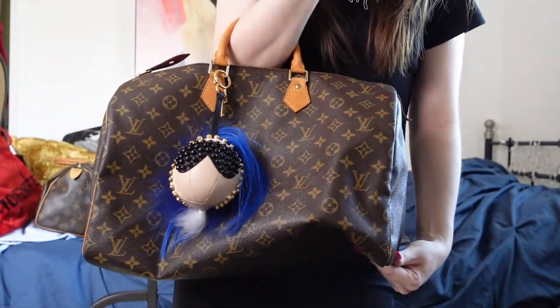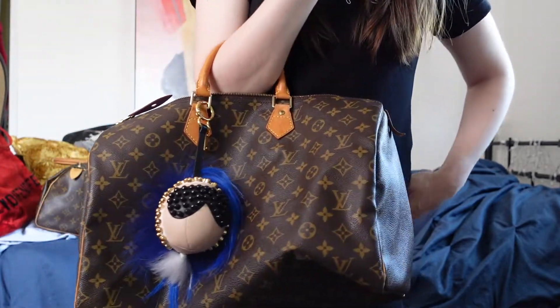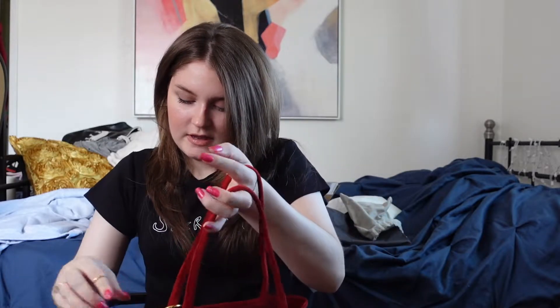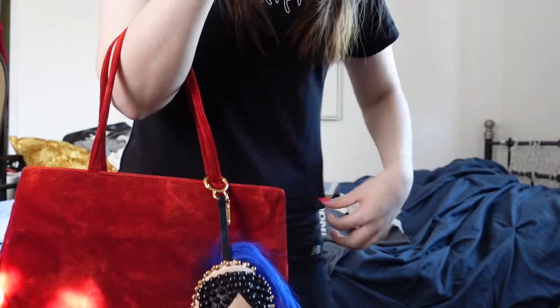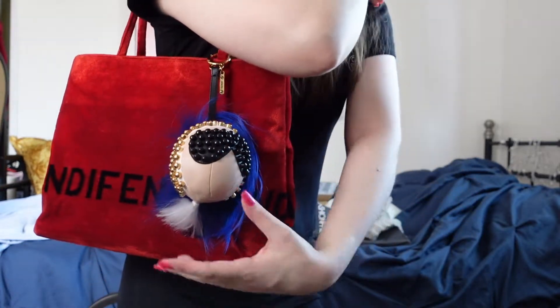Look how cute! Oh my gosh. It's obviously very ostentatious. Is it tacky? I don't know, but I love it. Oh my gosh, I'm so excited. I do want to try putting it on my Fendi tote as well because I thought it would look really nice. Look how cute — that is so cute. I want to show a shoulder shot but I'm wearing a baby tee and I don't want to show my stomach. That is cute.